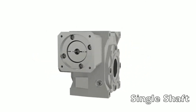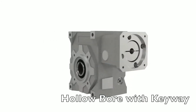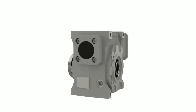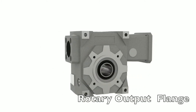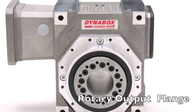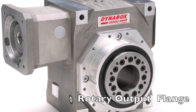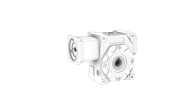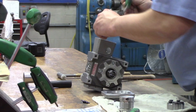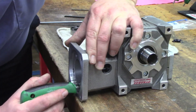DynaBox offers five output options: a single or dual solid shaft, a hollow bore with keyway, hollow bore with shrink disc, and a rotary output flange — also called a robot flange — that features a large hollow bore which permits wiring or tubing to freely pass through the reducer. This flange also conforms to ISO 9409-1 robotic mounting standards.